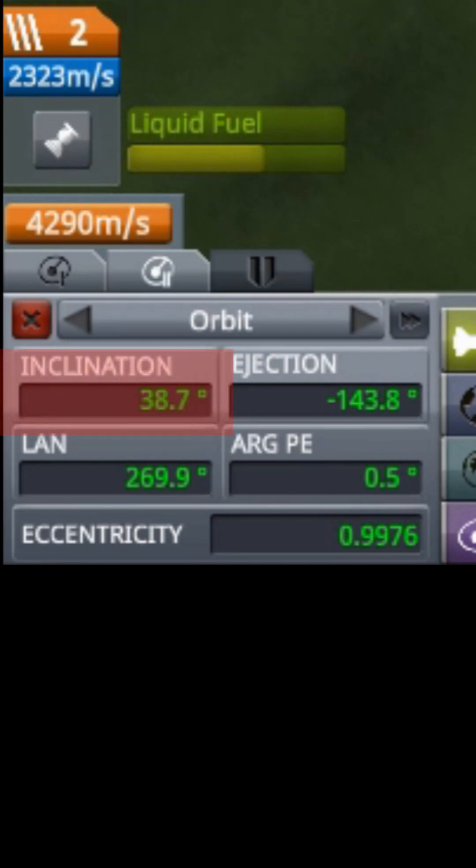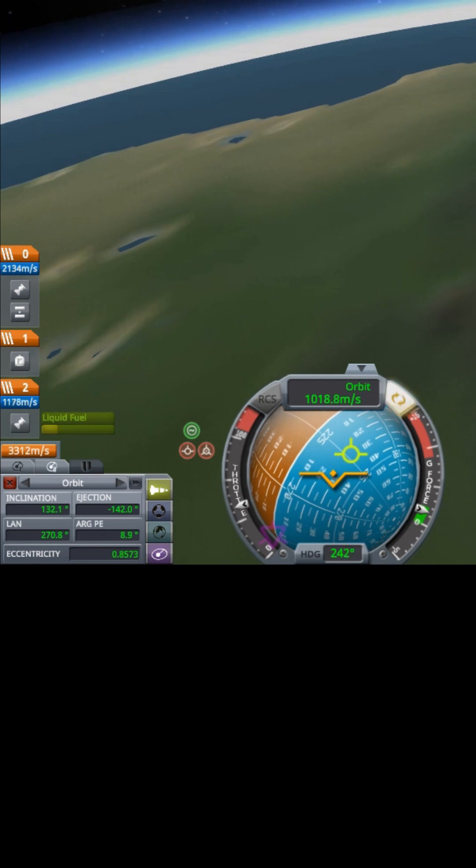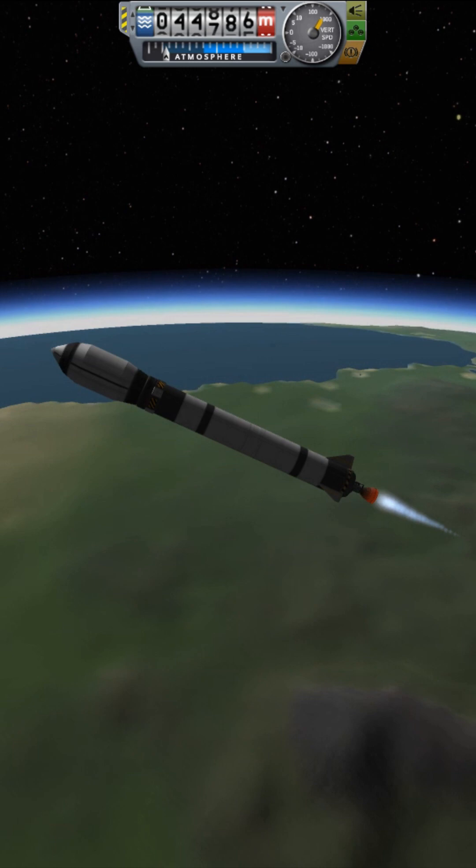Check your inclination as you ascend. You'll find you will have to head a little west of your desired final inclination. Once at your desired inclination, lock to prograde for the rest of the ascent.